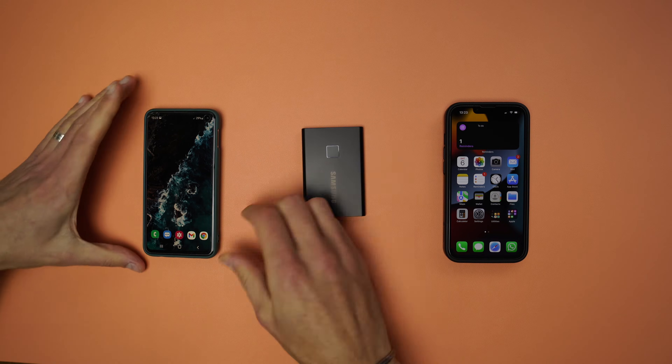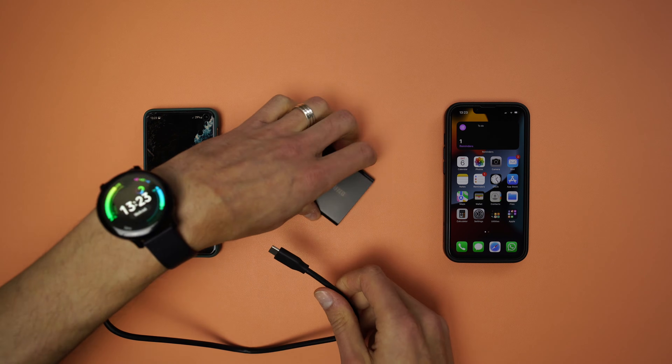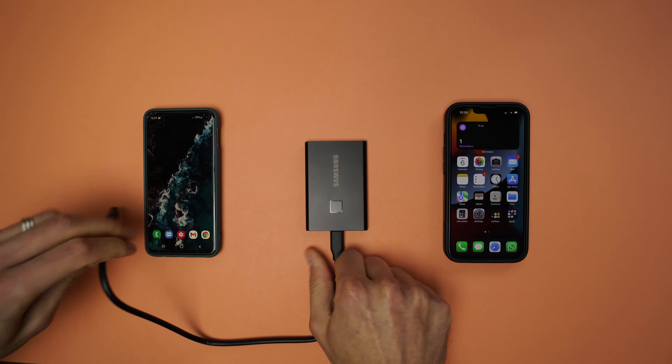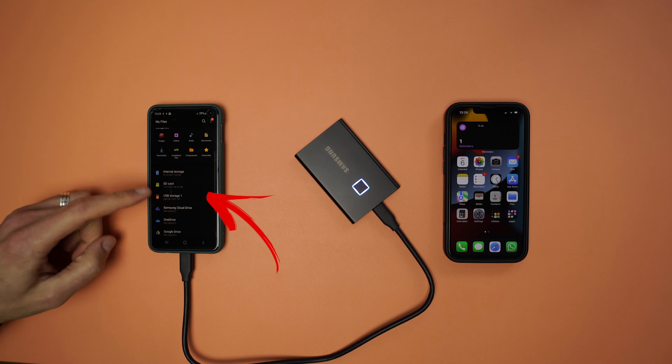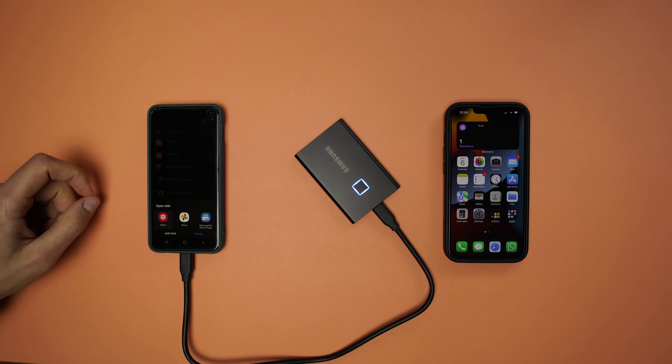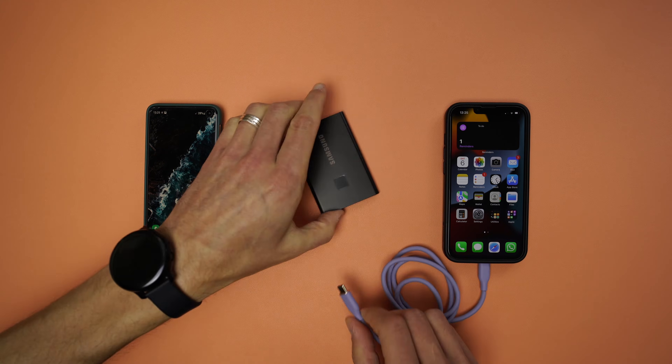An external SSD needs power to run. It works best on devices that have Type-C ports or Type-A ports, because those devices will do a reverse charging, sending power to the SSD for it to power on. As the iPhone 13 Pro has a lightning port, there is no reverse charging, and the SSD needs power from somewhere else.